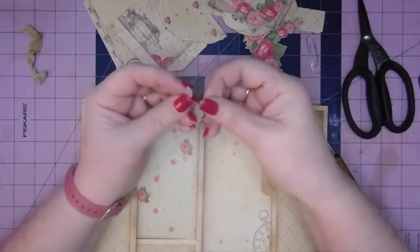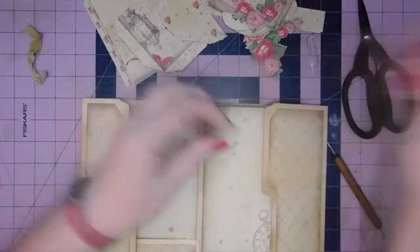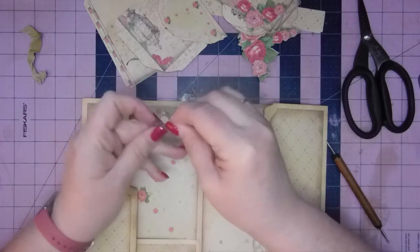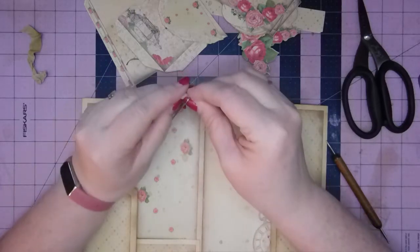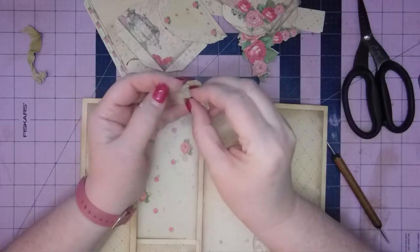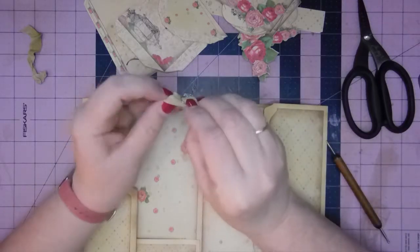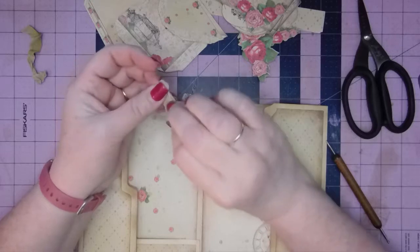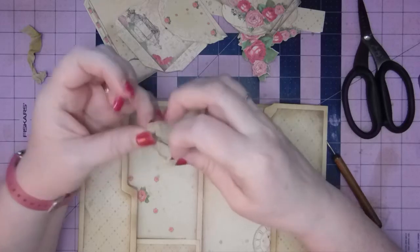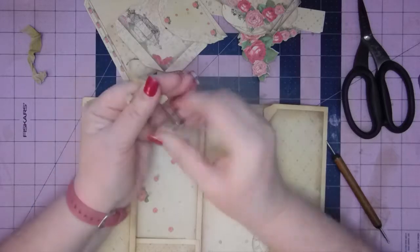I've got a smaller piece now — I'm just going to fold that in half. This is just some white seam binding that I dyed with gathered twigs and vintage photo oxide. That's why it's got a really grungy appearance. Just tuck that through and pull it — much better. There we go.